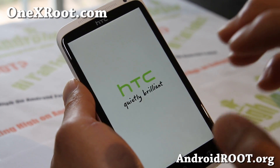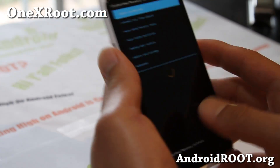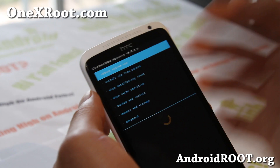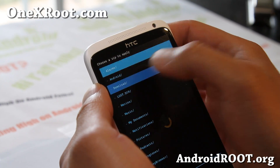It's a very, very clean ROM, so it's not for everybody. It's not for those of you who want every little custom modification.